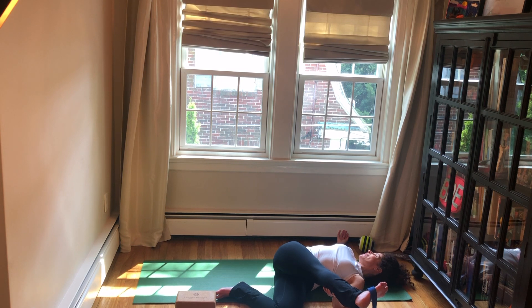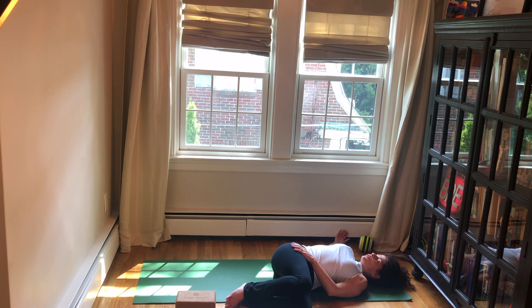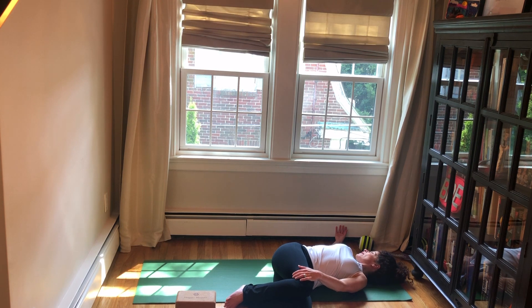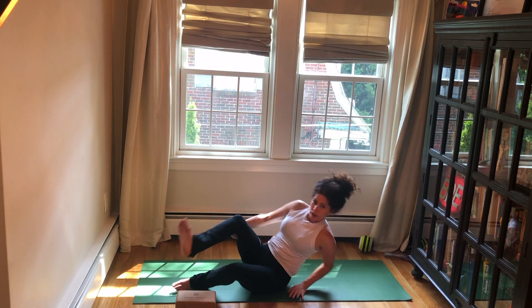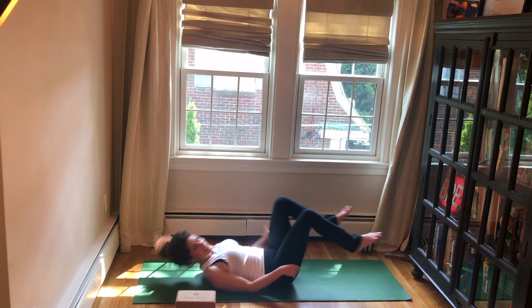One more breath here. Then bend into both knees, keep your right arm outstretched, take your left hand on the top of your knee, and turn around to the right. Full breath in. Exhale it up. Come back through center and we're going to switch — we're going to swap sides. I'm going to turn around so I can see you.